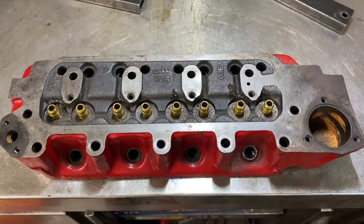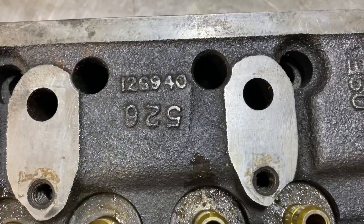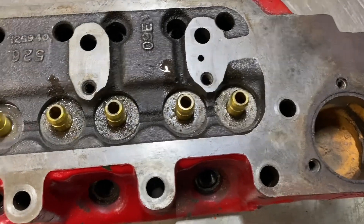Welcome back to another cylinder head video. In this case this is a 12G940 head — just put some guides in it. It's in for a refurb so obviously it's got to be cleaned and surfaced and everything.